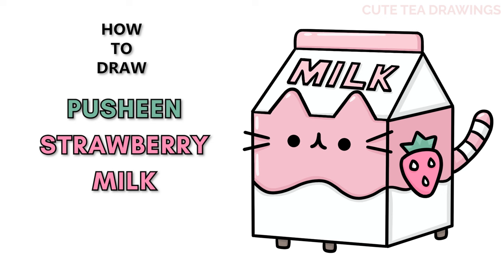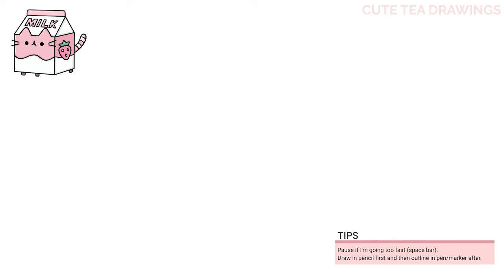Hey guys, welcome to Cutesy Drawings! Today I'll be drawing this cute Pusheen strawberry milk carton. I'll be drawing on my tablet, but you can also follow along on paper. Please remember to like and subscribe. With this drawing I'll be erasing some lines, so I'd recommend drawing in pencil first.